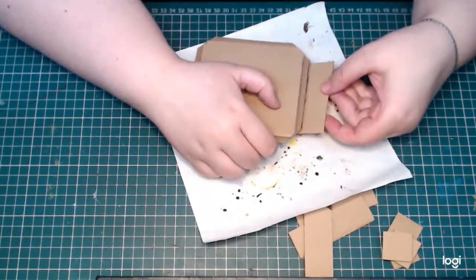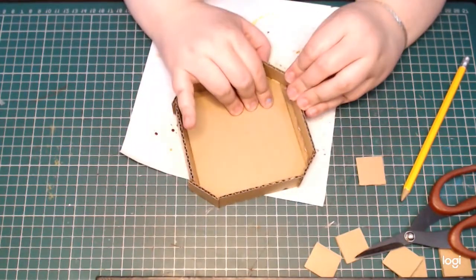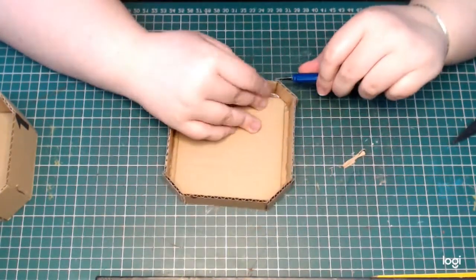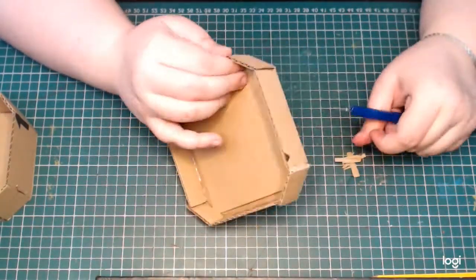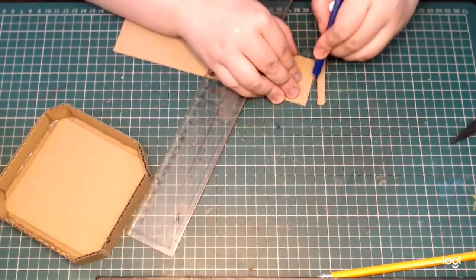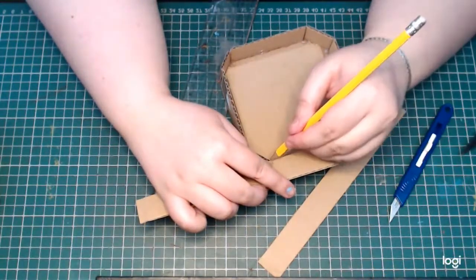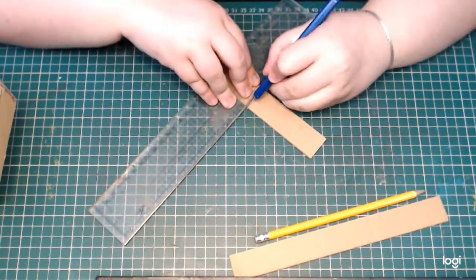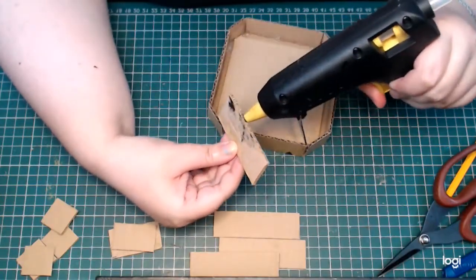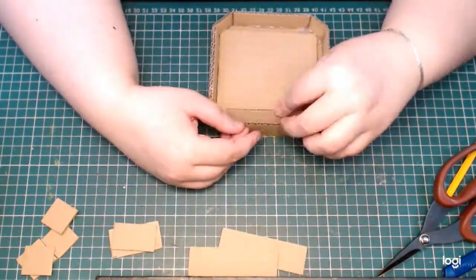I assembled the lid exactly the same way and, as you can see, I'm just trimming up with a sharp blade that little bit of excess from the overlap. I wanted to reinforce the lid with another layer of cardboard — I'm just measuring to fit pieces inside and also to make the rim of the lid a bit thicker so that it fits better with the bottom part of the box, like a pressure fit so it's not loose. I'm just using hot glue to assemble everything.